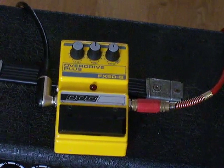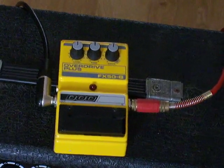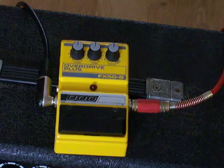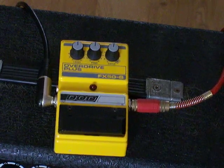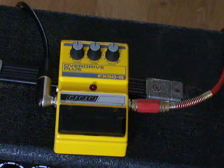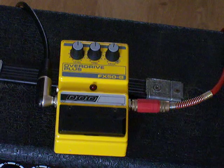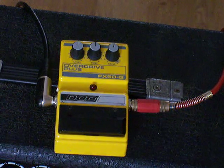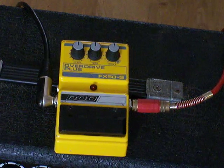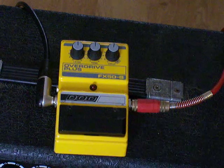Here's a demo of a slightly less well-known overdrive pedal. Certainly Dodd are not as popular these days as Boss, although they seem to have been in the 80s. That's my clean sound, slightly overdriven I suppose, but clean-ish into a 30 watt Laney Pro Tube AOR series amp. Bit of reverb, but this is the overdrive.